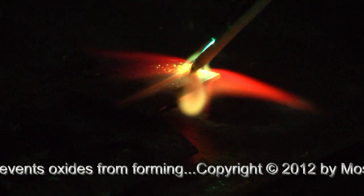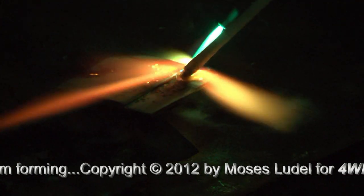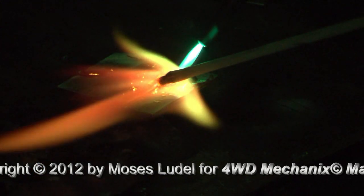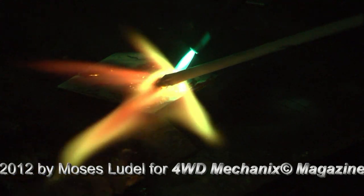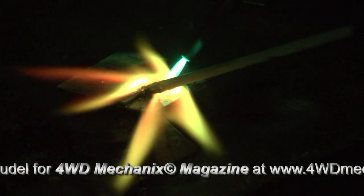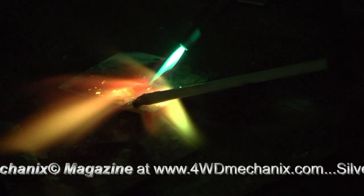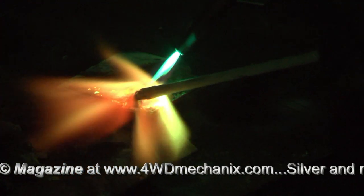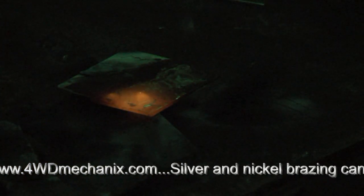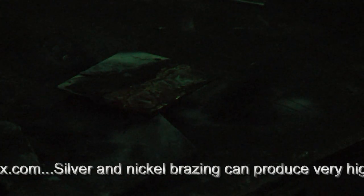As soon as it looks wet, I'm introducing the bronze filler rod and the flux, trying to fill that edge. Remember, the objective here is a capillary kind of approach — don't leave voids. Move the torch slowly; keep both pieces of metal good and hot. Introduce the filler; the flux will do its job. Like fusion welding with gas, you learn to control heat and you learn to control the puddle with the heat. And we now have a fully bonded double lap bronze braze.